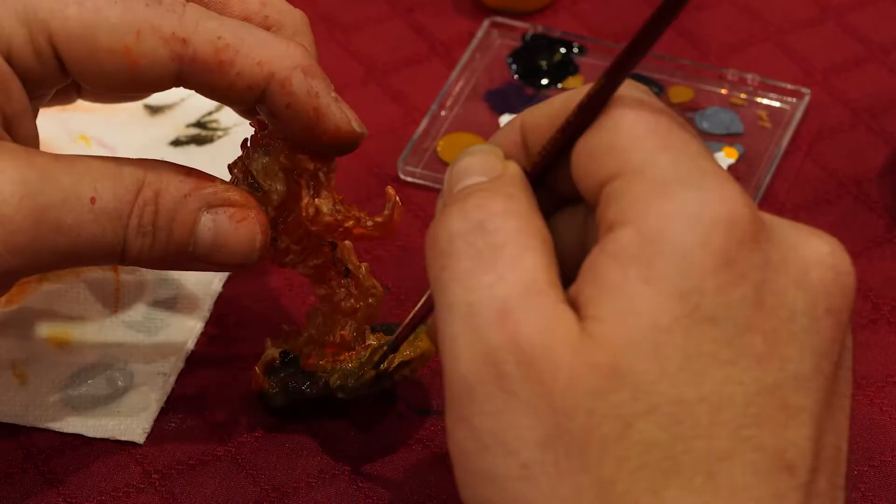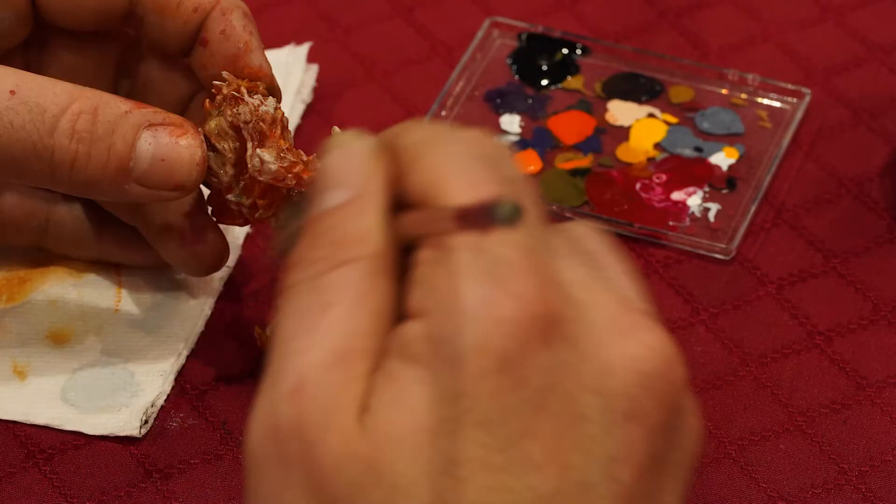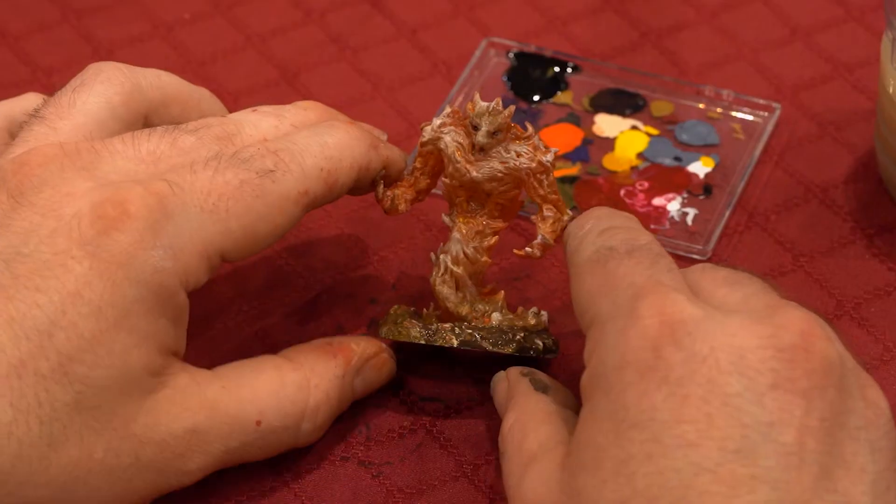And you know, it's a fire elemental. There we are. And finally the dry brush. And there's your mini.